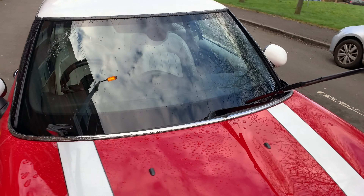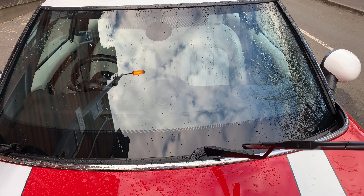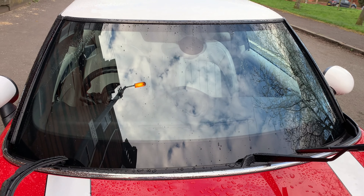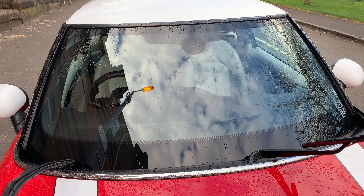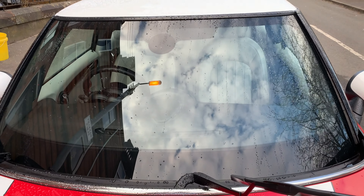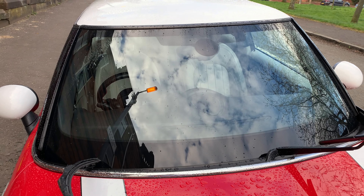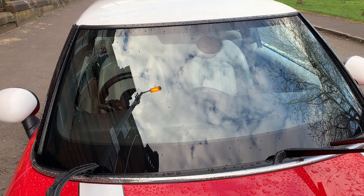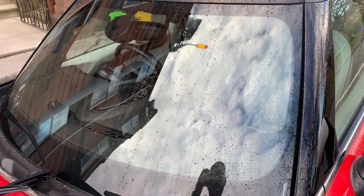Immediate thoughts: the compound is better than any other glass polish I've used — not counting cerium oxide, since this isn't meant to remove defects, only contamination. As a cleaning polish, it's the best I've used. For the glass sealant, I've only used Rain-X before and once tried wax on the windshield, which wasn't great. I'd say this is better than Rain-X from memory, and it's definitely easier to apply. The water is just running right off — brilliant.